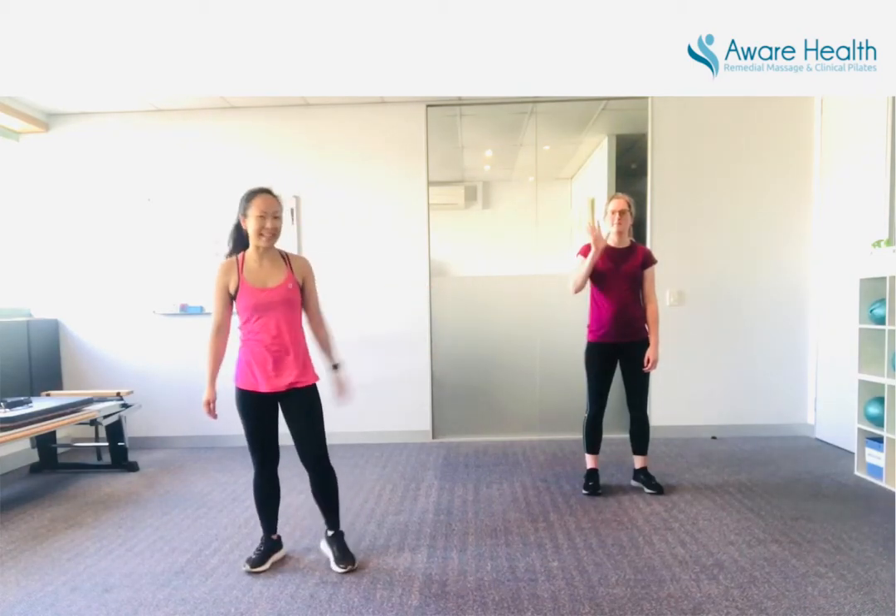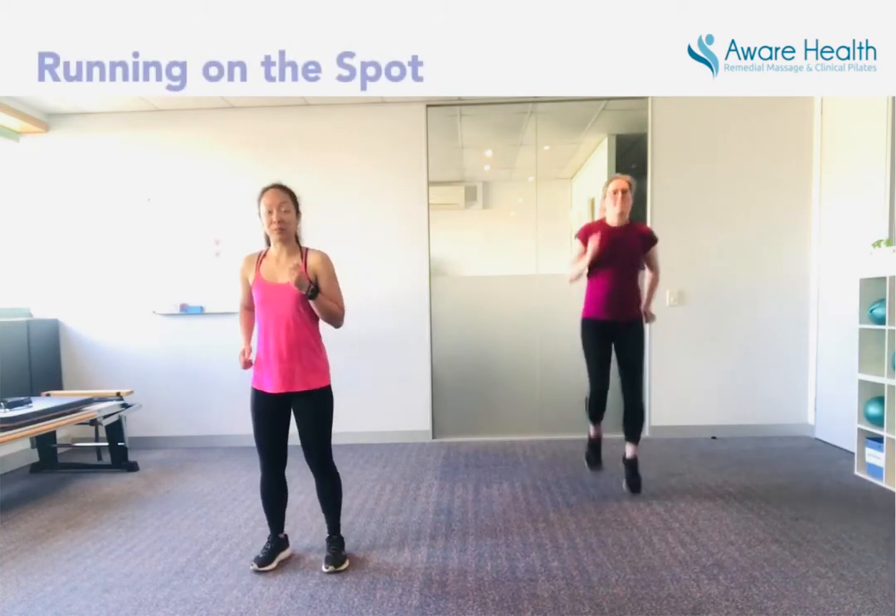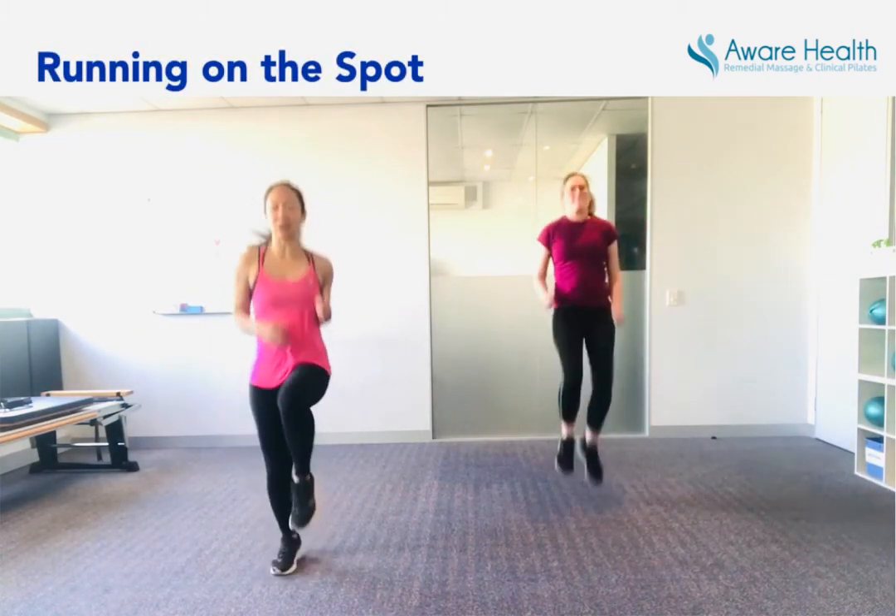I'm joined by Nikki and my therapist again. Hi Nikki. Are we ready? Two, one, off we go. Running on the spot — keep your knees nice and high, engage that core.